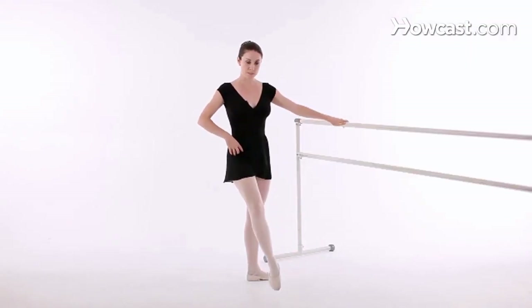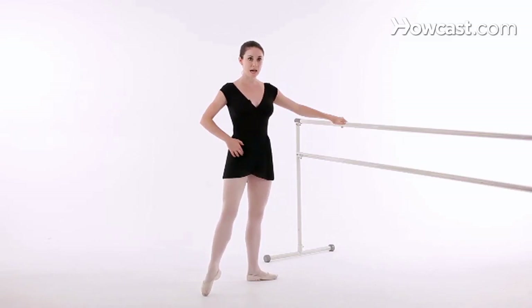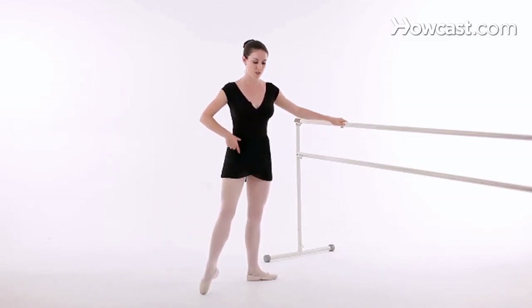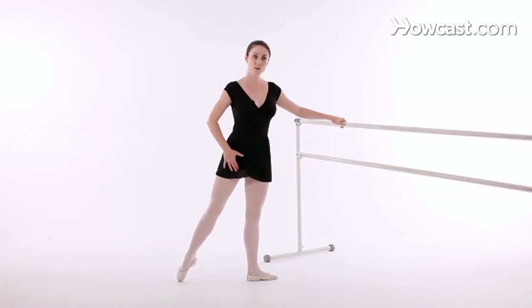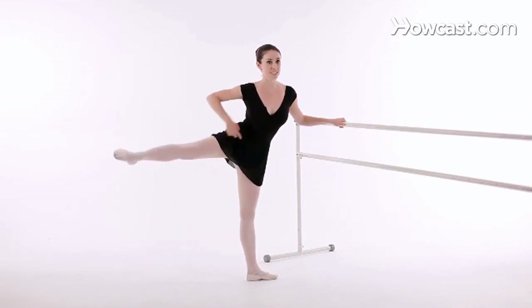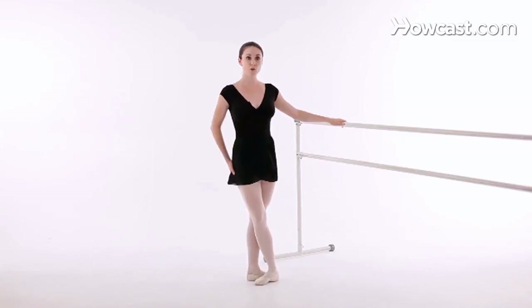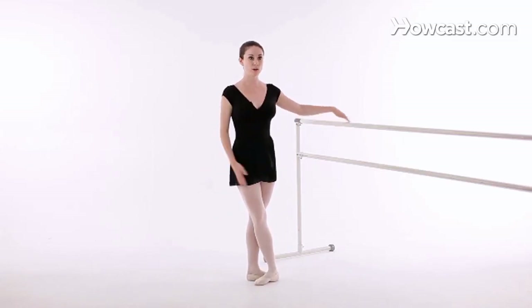Another thing that's very important to remember is that you don't want to tuck or grip in your hips. This is common when you're going to the side. A lot of people bring their weight forward and make this very uncomfortable position, or they put their feet too far back and it becomes a very awkward hip-up position. So make sure that you're dropping your hip and your leg is going directly to the side.